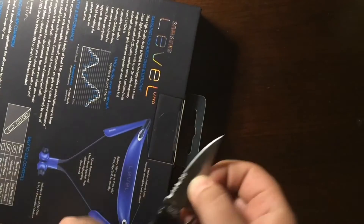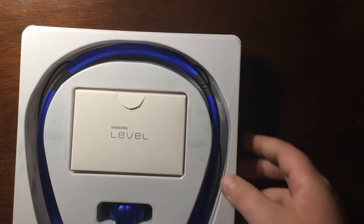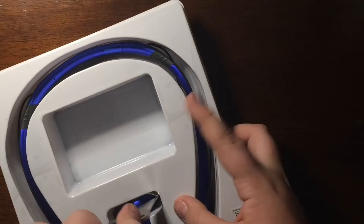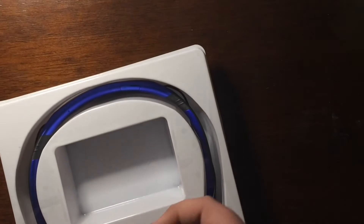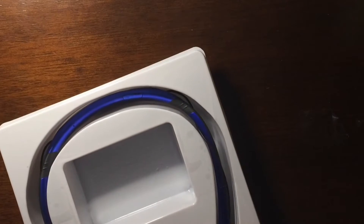Let's go ahead and open this up. Got my trusty knife here. Just gonna slit it right down there, pull that out — ka-chow. Pulled it out, nothing else in the box. Pretty cheap plastic packaging. We got this box in the middle, and right here we have the actual headphones. There's a bunch of tape on them. They're magnetic — that's dank.